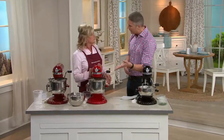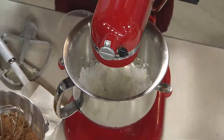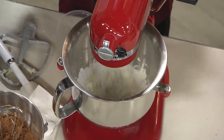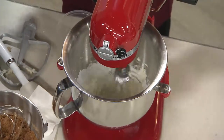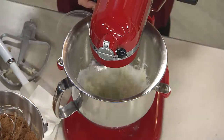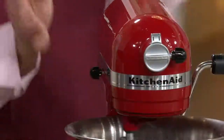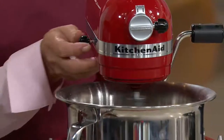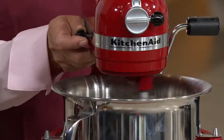Look at the speed that you can get with this. With aeration you want a high speed, so that's why these speeds are so important. If you're doing a bread dough, you're going to use a lower speed. If you're doing cakes and cookies, you're going to do a higher speed. And for aeration we're only up to six right now — let's rev it up and see what it'll do.